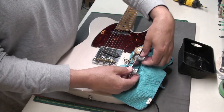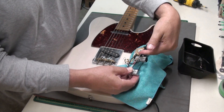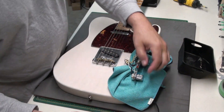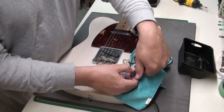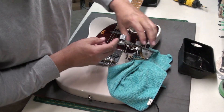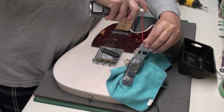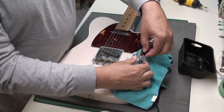I'm just going to spin the knob around about 20-30 times, do the full range of motion. That's going to clean that wiper that's inside the pot. We'll do the tone as well, and we'll do the switch too. These contacts are inside here. Just work the switch a few times.